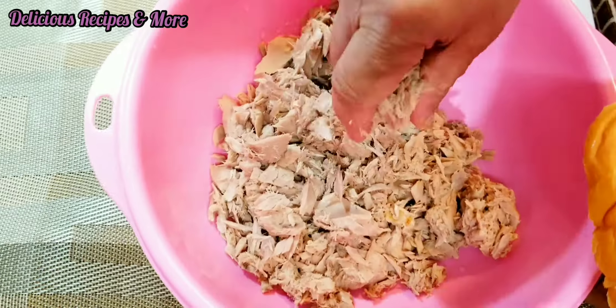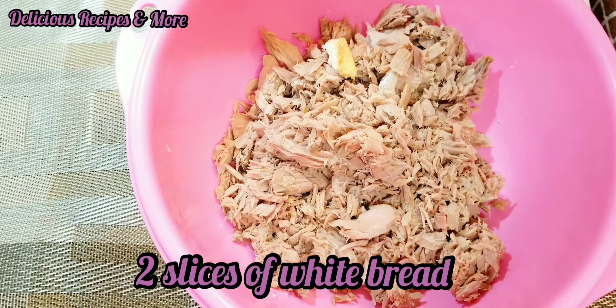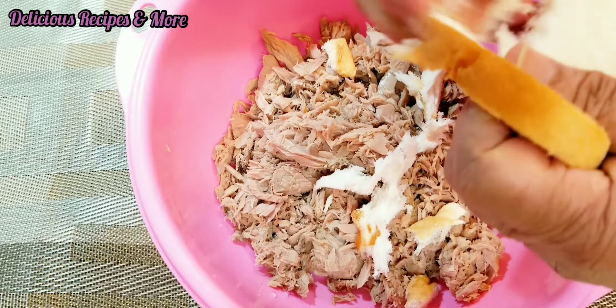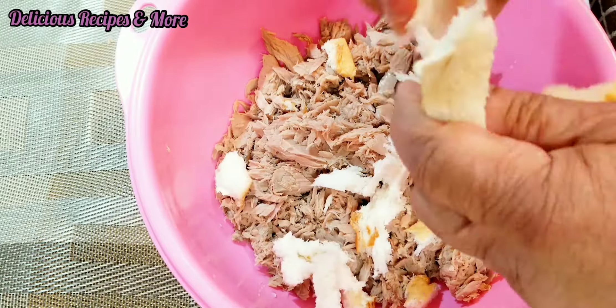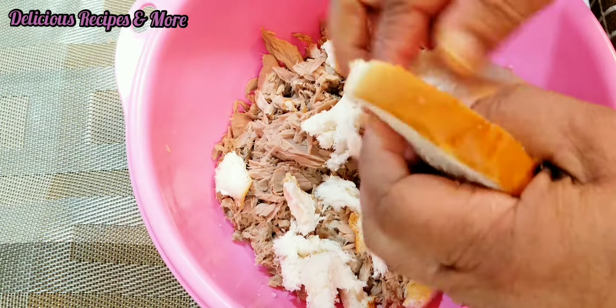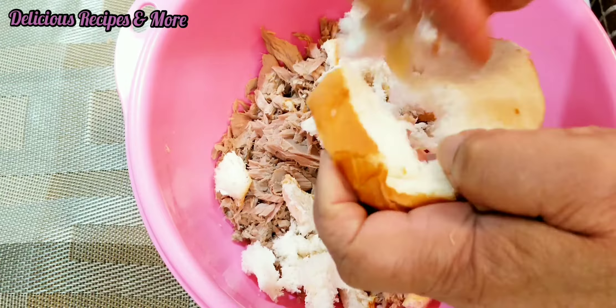As you can see, I have taken the tuna out of the can. Now I'm gonna tear two slices of bread into smaller pieces and mix them with the tuna. The smaller the size, the better for them to mix.